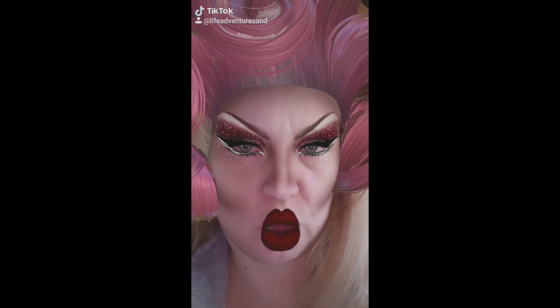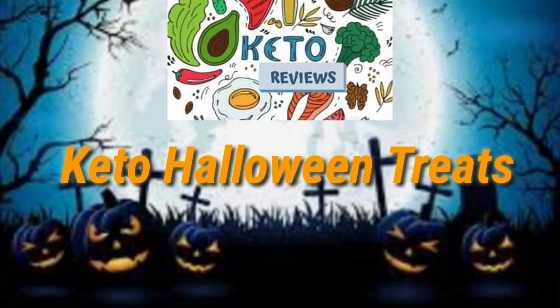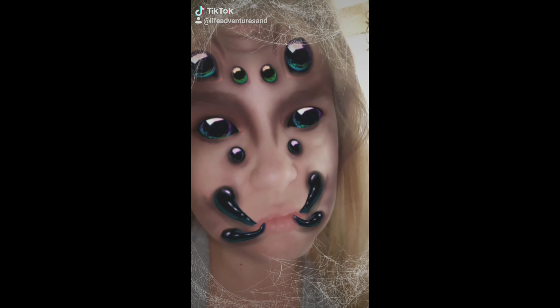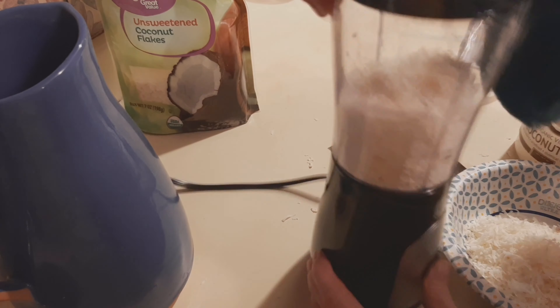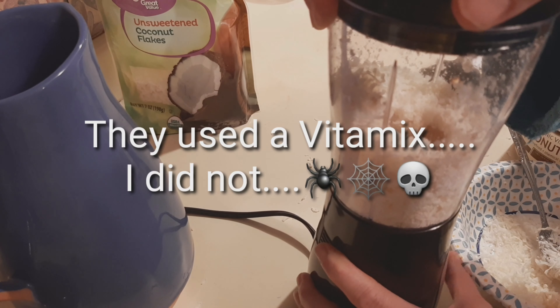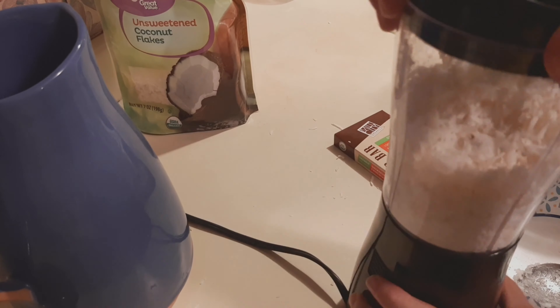Keto Review Recipe is coming next. I contemplated not putting this in because I had such a hard time with this cheap blender making coconut butter, as they had suggested in the video with Go Ketoing. This is an Almond Joy Fat Bomb Recipe.